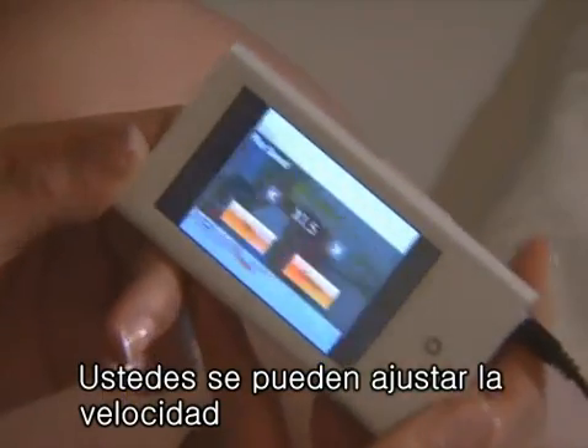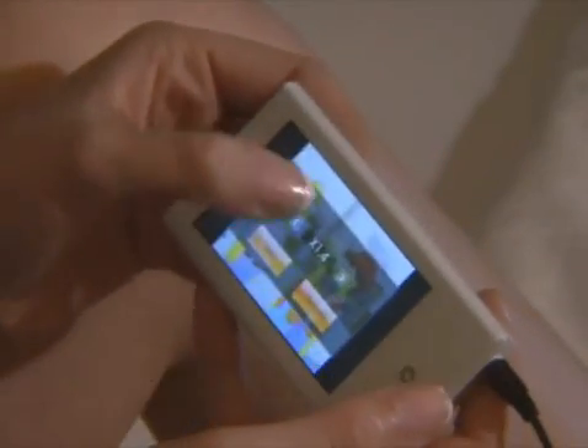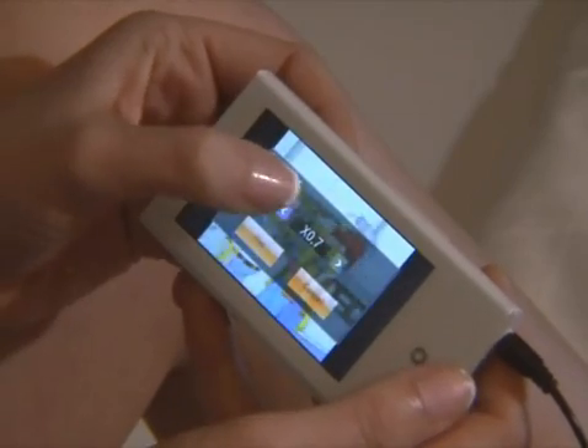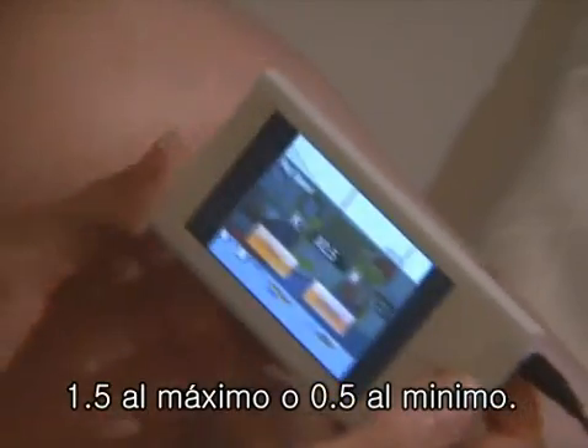You can change it to a max of 1.5 or a minimum of 0.5.